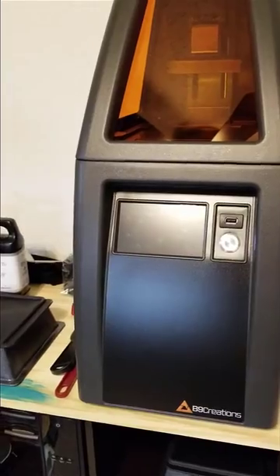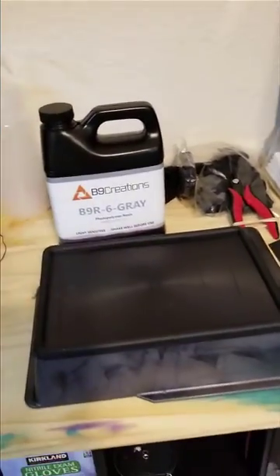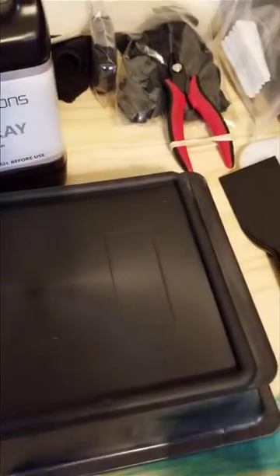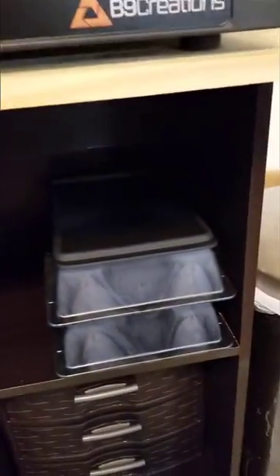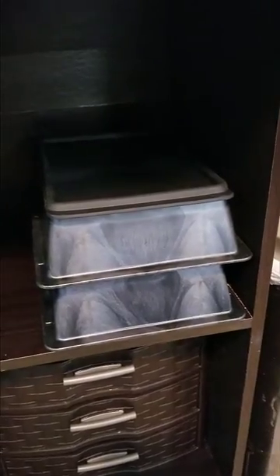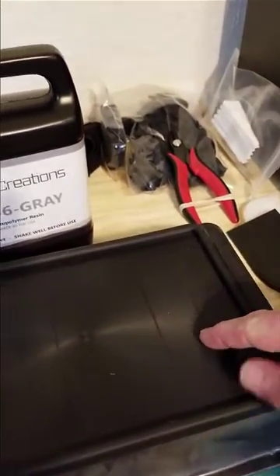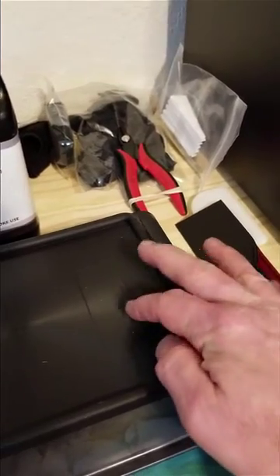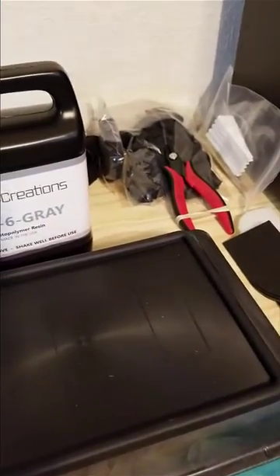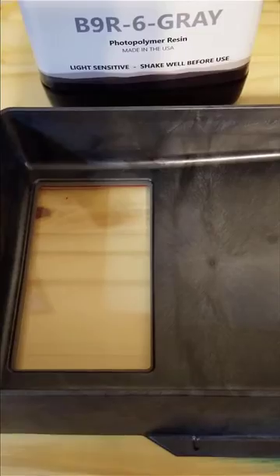Let me go over the accessories that came with this. Here's the vat — and right off the bat, they made these lids for the vats and they're stackable. I have the other two vats stacked on top of each other. Mike made it really nice so you can keep resin in them. There's even a little cutout and the top is a rubberized material, so you could put a label on to know what resin is in what vat without removing the cover.